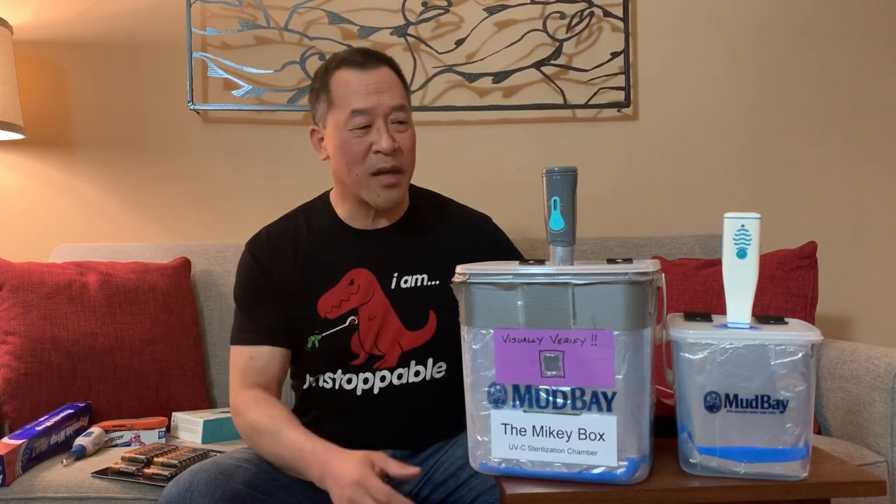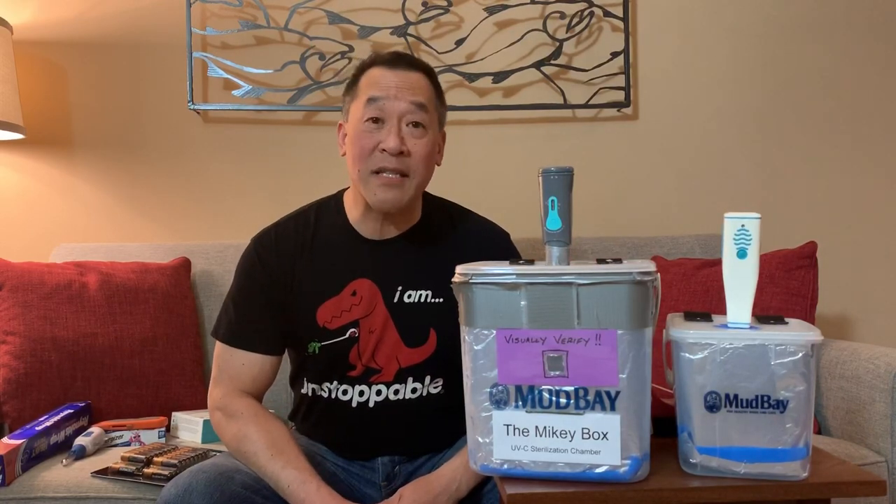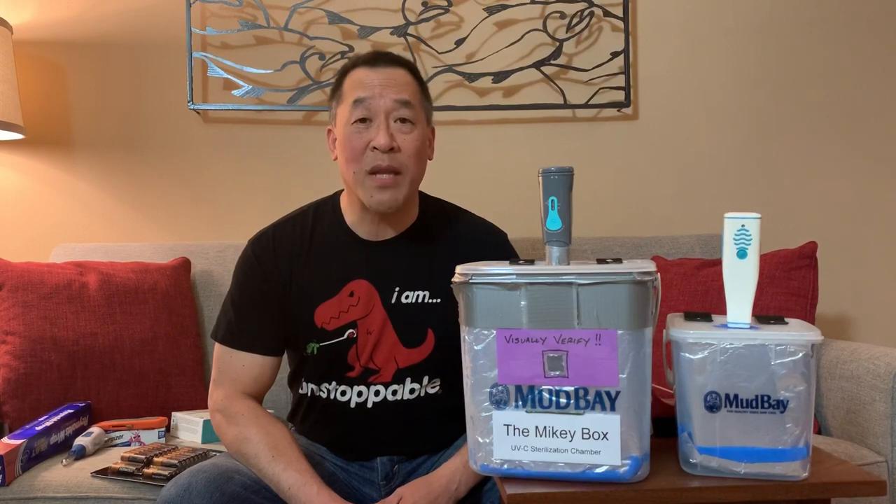Hi, my name is Michael Chu, and this is my creation, the Mikey Box. This is a UV sterilization chamber designed to sterilize N95 face masks, eyewear, and eye shields for healthcare providers during the pandemic.